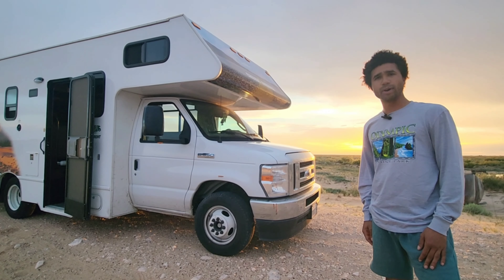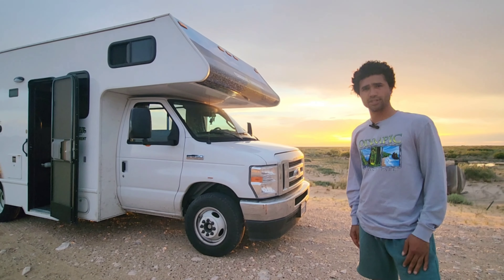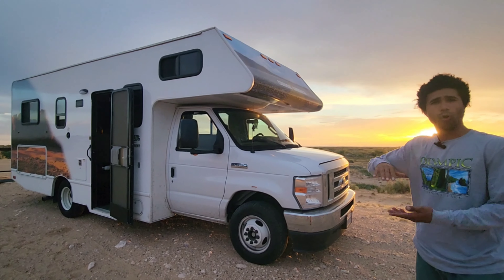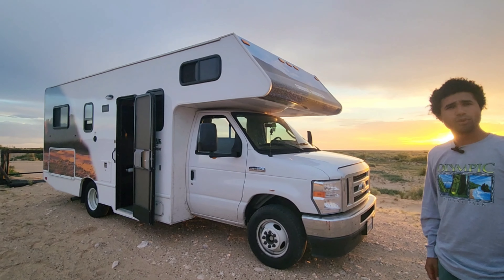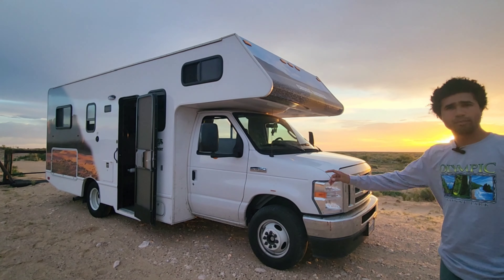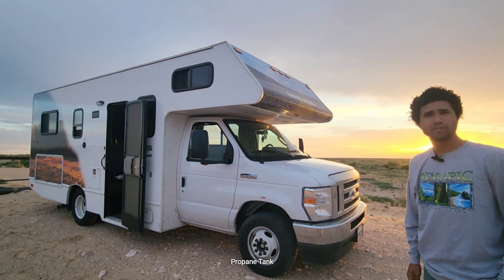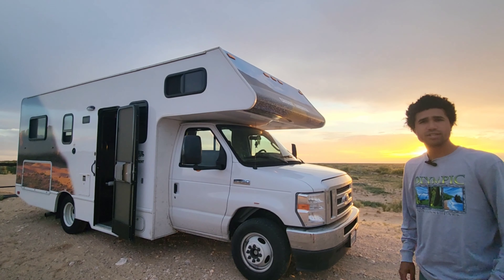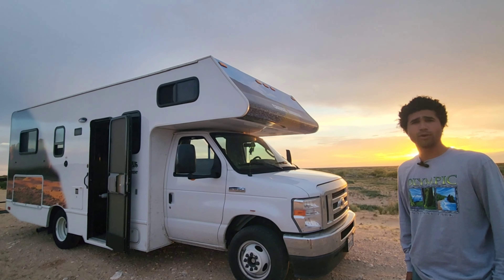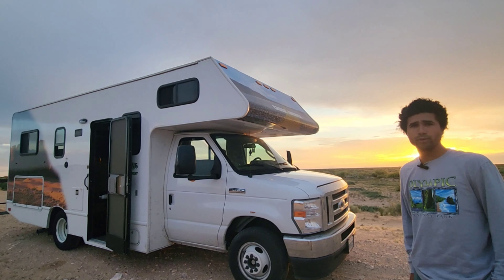Hey y'all, Amar here. Today I'm going to be giving you guys a full walkthrough of this 25-foot E350 Ford Cruise America RV. We're going to be telling you all about the pros, the cons, the ins, the outs, and then at the end going to give you some tips and most importantly let you know — is it worth it.